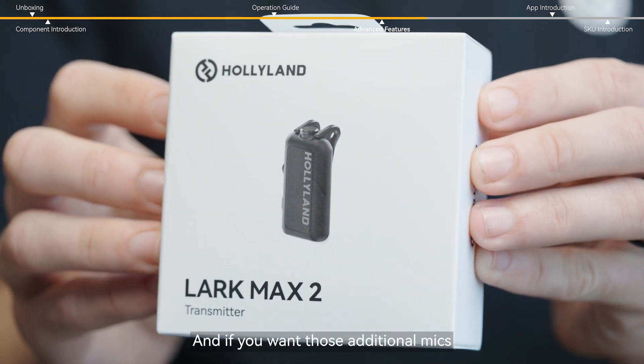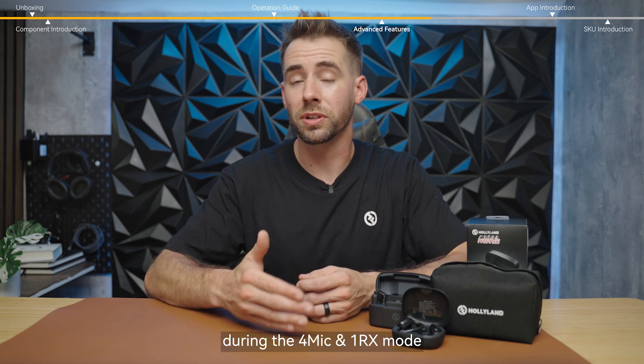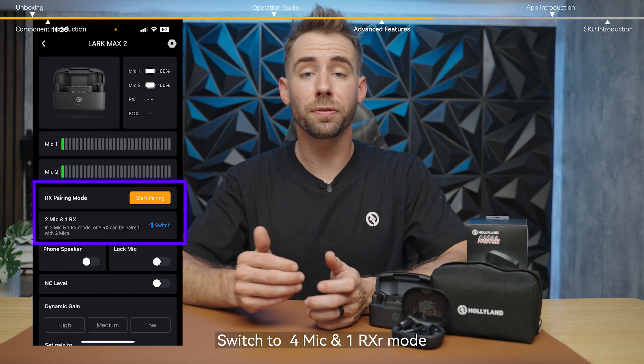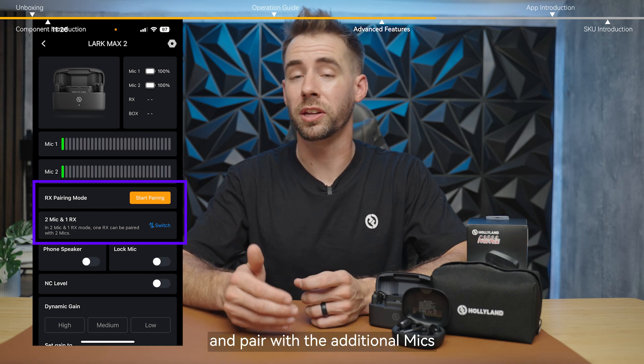If you want those additional mics, you can purchase them separately. Note that wireless monitoring is not available during the four-mic-and-one-receiver mode. For the USB-C receiver, switch to four-mic-and-one-receiver mode via the LarkSound app and pair with the additional mics.